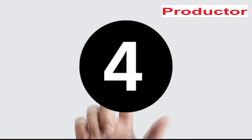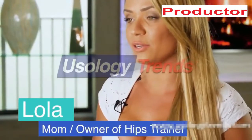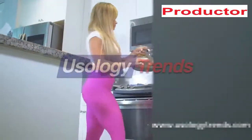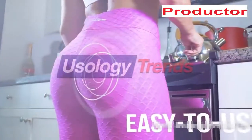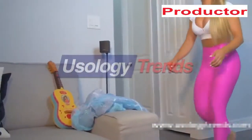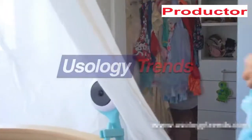Hi girls, this is something I need to share with you. I'm using the hips trainer that helps me a lot. I just apply it and I can keep doing my daily routines. It's keeping my abs, my booty, and my body in shape. Every time I go to social media and see all these girls with perfect bodies, I feel like I just want a body like that.